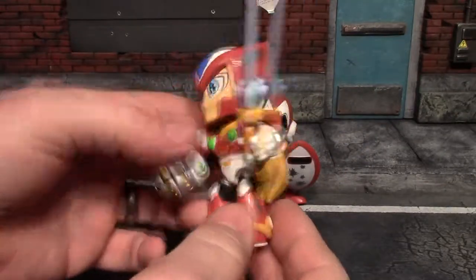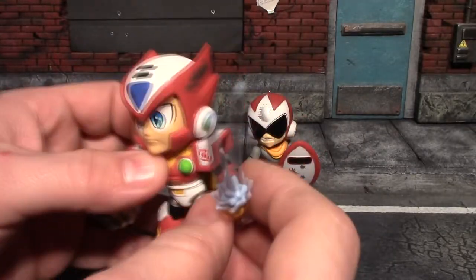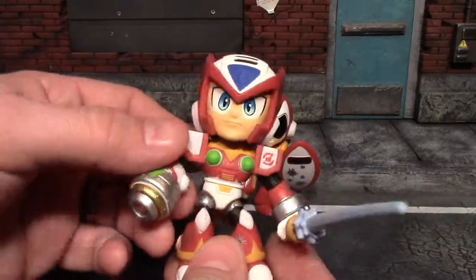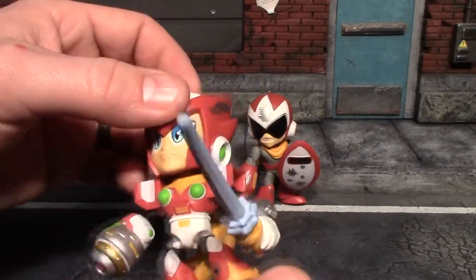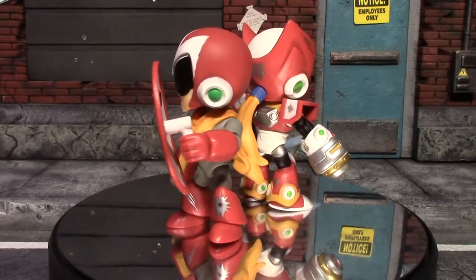This is the Battle Damaged Zero — very cool looking one. I like the hair coming out of the helmet and all the battle damage on him, like a gunshot in his arm and his leg. He has the same articulation as the other one so I won't go over that, but it's a really nice detailed little figure. I like that you can articulate these some, so I dig them.